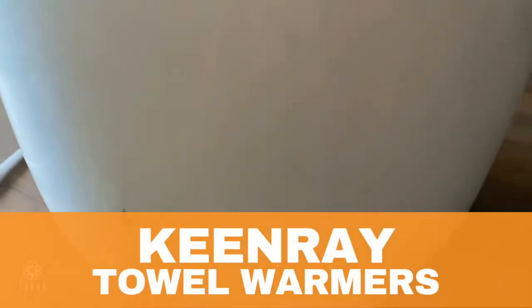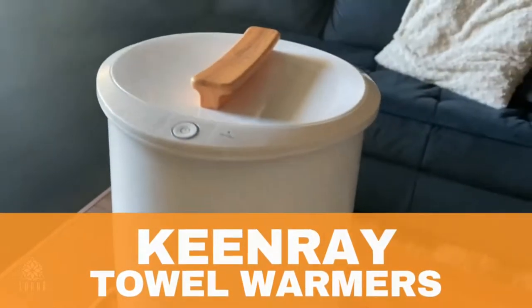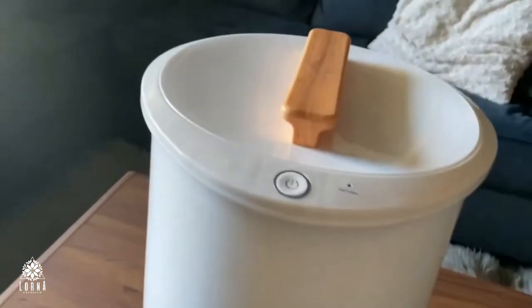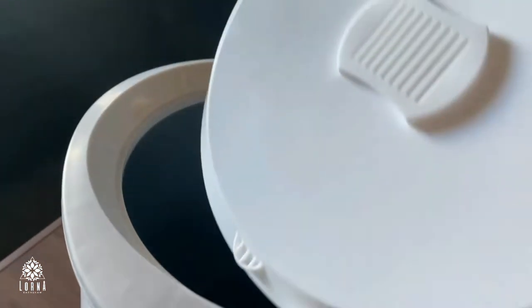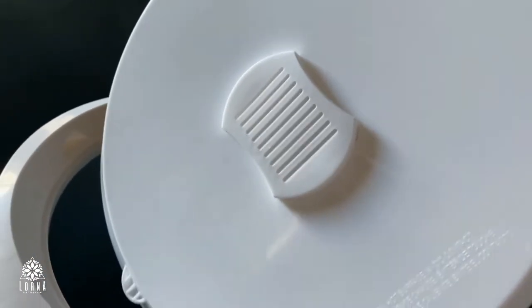This is a towel warmer, but it's infrared. So what is this product? You know when you're in the shower, super warm, but it's super cold outside, and you don't want to get out of the shower and get cold? This is what you need to get.